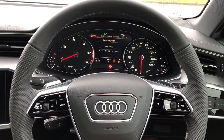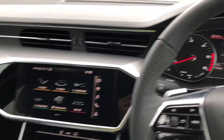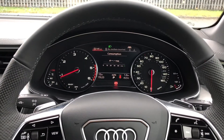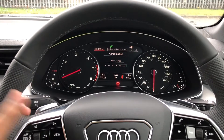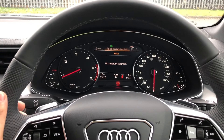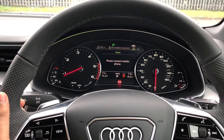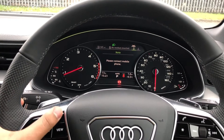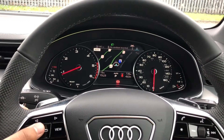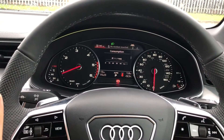Inside we have a three spoke leather multifunction steering wheel with buttons to control the infotainment system and the colour driver information system ahead. On the left hand side of the steering wheel we have toggle switches which you can use to change the display. We've got general car information, DAB digital radio and media, telephone equipment for your connected device, as well as navigation, and you can even use the toggle switches to zoom in and out of the map. You can also have the minimum display on or off.